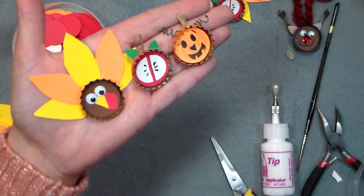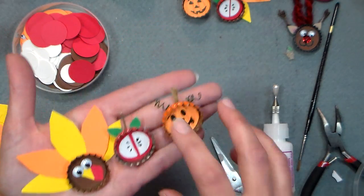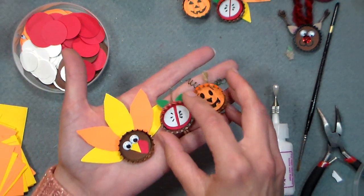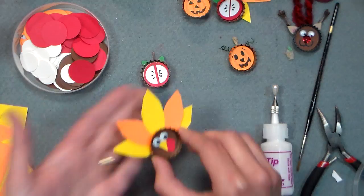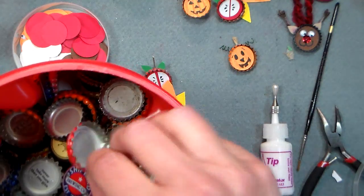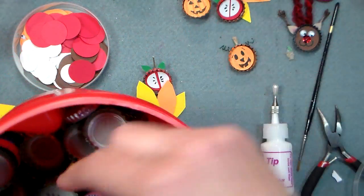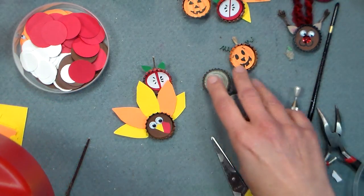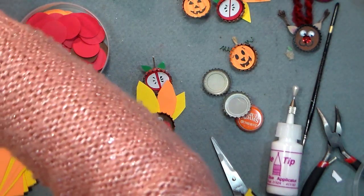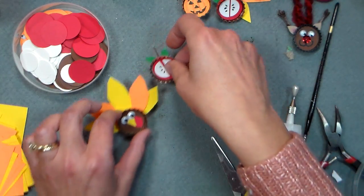Hi there, Lindsay here, the Frugal Crafter, with a fun fall craft for you today. We're gonna use some bottle caps, paper, googly eyes, and some really basic craft supplies. If you don't have what I'm using, just substitute. I asked some friends of mine to save their bottle caps for me — the young and single friends — and I got all kinds. It's pretty much just beer and wine coolers that have bottle caps nowadays.